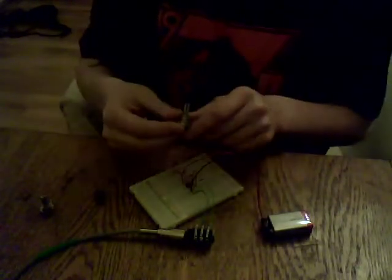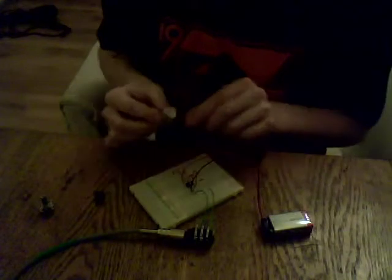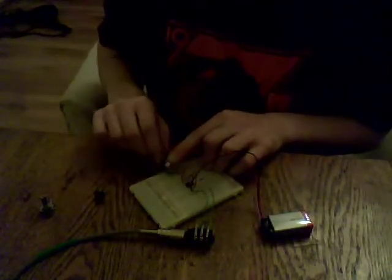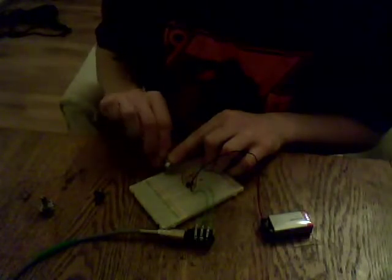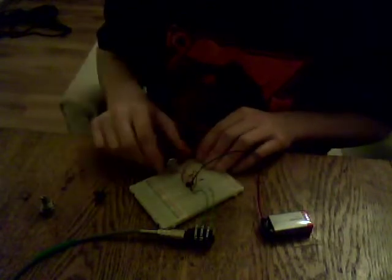I've got a 1k variable pot, so this is probably not going to give you much range to work with. If I plug it in, you'll be able to hear it. It's very high. Extremely high. So you don't get much.